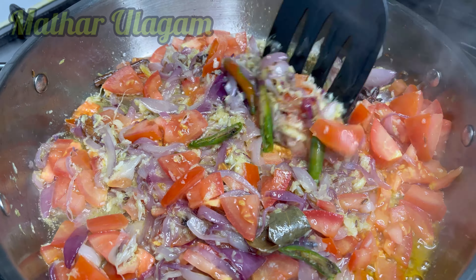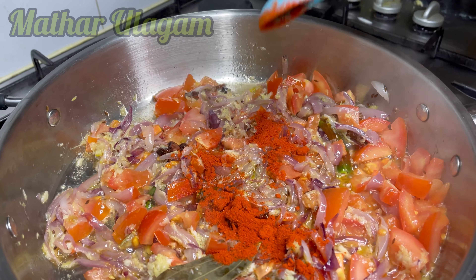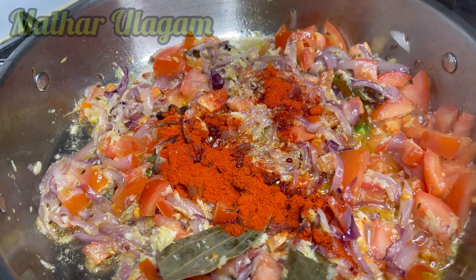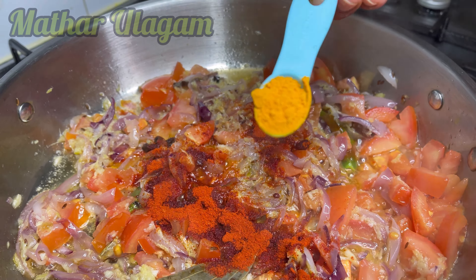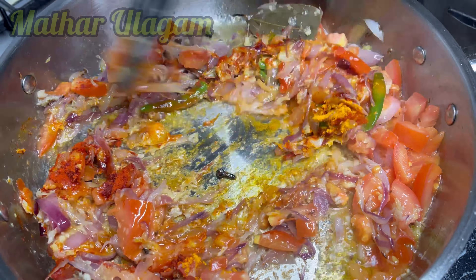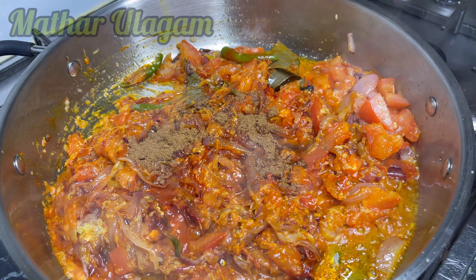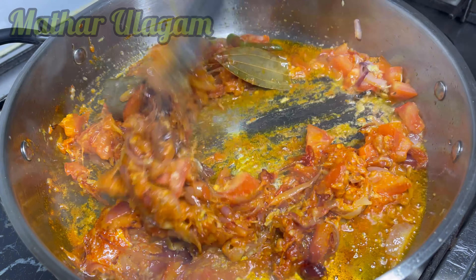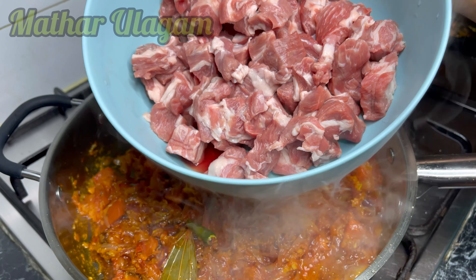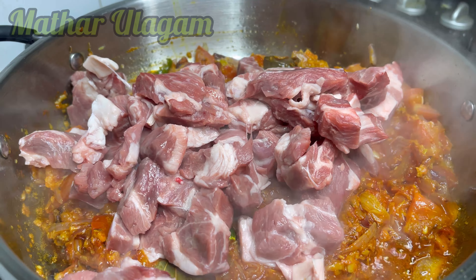Add chili — I'm adding three green chilies here, two teaspoons of Kashmiri chili powder. You can add any chili powder for the spiciness you want. Half a teaspoon of turmeric powder. This Kashmiri red chili powder is not that spicy. I'm also adding half a teaspoon of garam masala — I'll put the link for the garam masala in the description box. Here I have half a kilo of lamb cut into pieces.